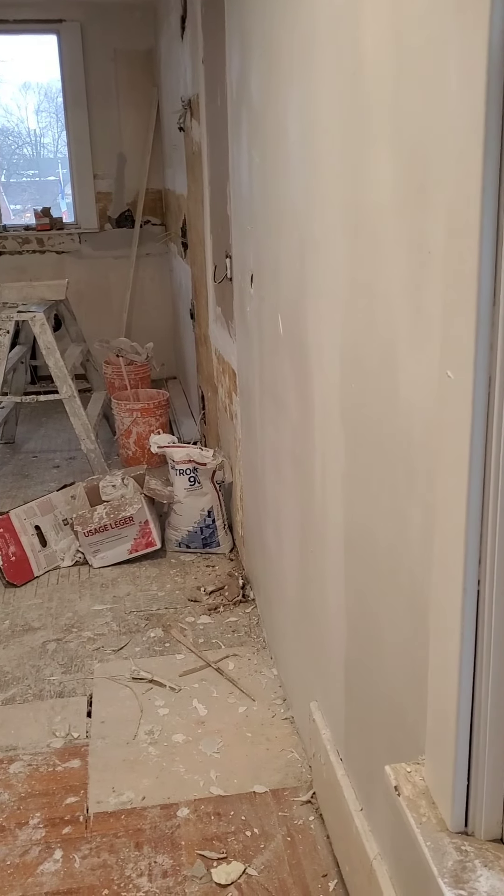I ran out of Sheetrock 90, so that section needs one more flat coat to bring it true flat enough so I can start skimming it. This one corner was really bad so I just threw some mud up there — since it's going to dry overnight it'll make the coating easier tomorrow. This other section is ready for coating now.